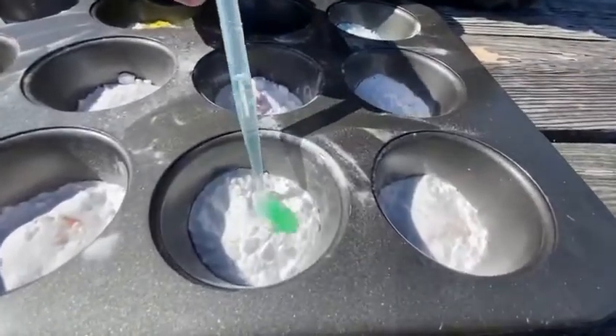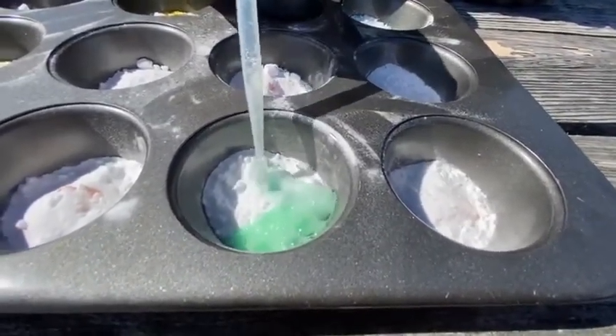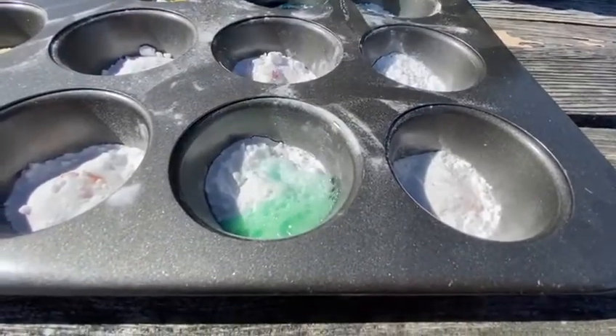Let's go down to this one and just see what that one is. Oh, that's green — I really thought that was going to be blue. Beautiful.